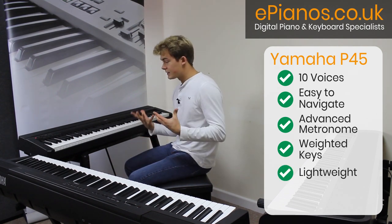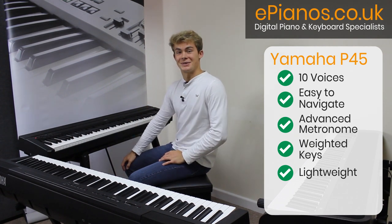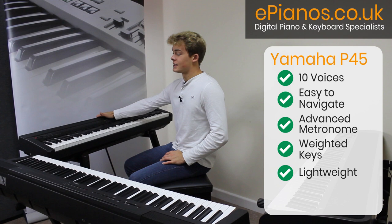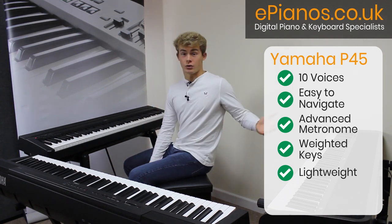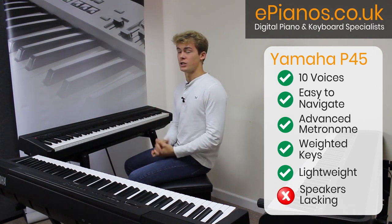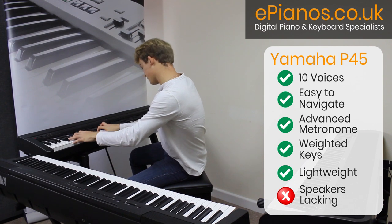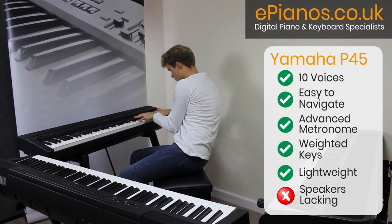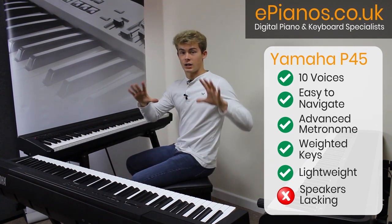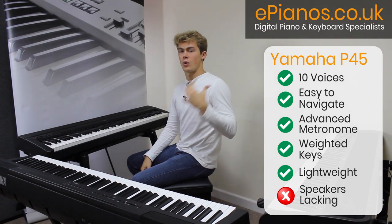This keyboard is nice and light — I would say it's in between the B2 and the P125 in terms of weight, which is great for a university student who might need to carry it upstairs. Although one downfall I would say about the P45 is that the speakers aren't overly powerful. On the P45 you don't quite get the same punch as the Korg. The EQ is slightly more spread out so you do get a tiny bit more depth and brightness, but you will definitely notice that the volume doesn't go quite as loud as the Korg B2.